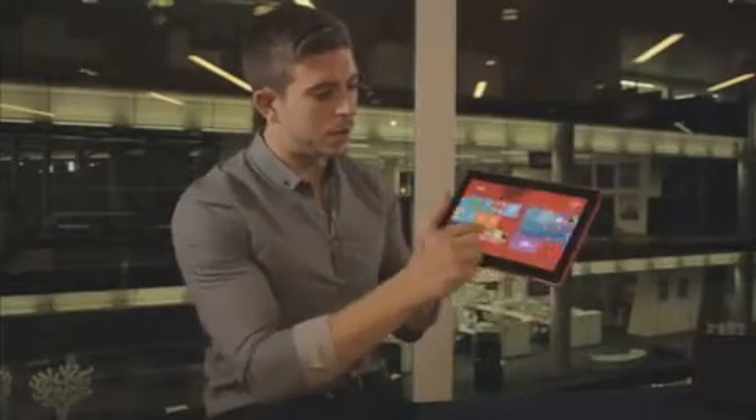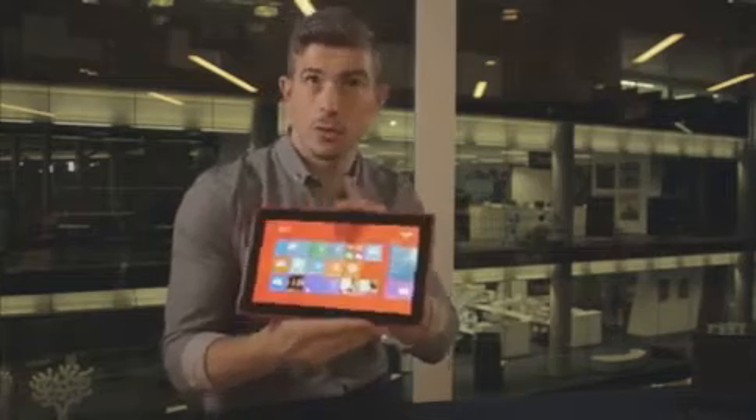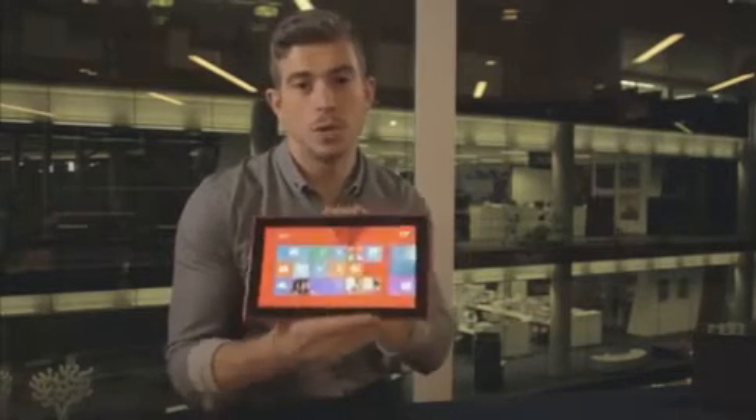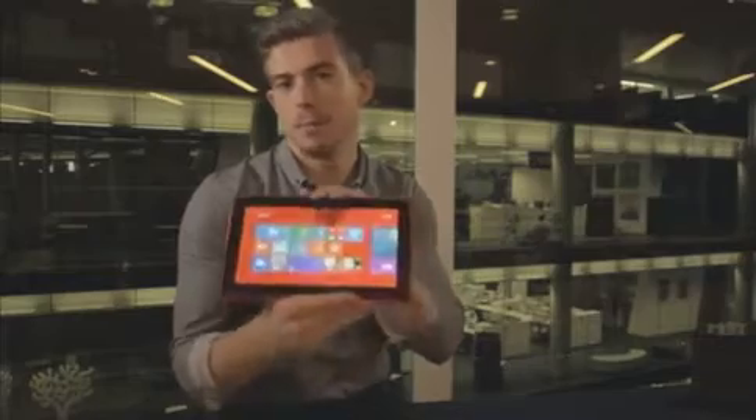You'll also notice this screen is absolutely beautiful, and it works not only indoors like I am now, but outdoors in direct sunlight. This is one of the best screens I've seen on a 10.1 inch tablet.